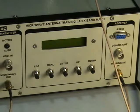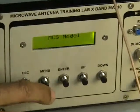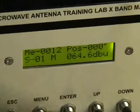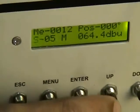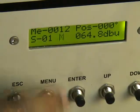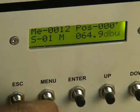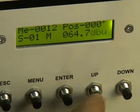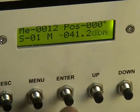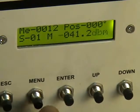Looking at the menu options: the available step sizes are 1 degree, 5 degrees, 10 degrees, and 45 degrees. There is also the manual and auto mode selection. The display unit is dB microvolts by default and can be switched to dBm — for example, 65 to 66 dB microvolts corresponds to approximately minus 41 dBm.